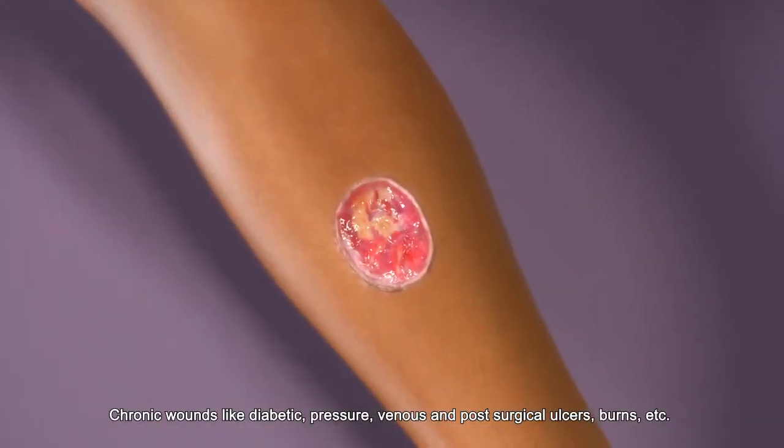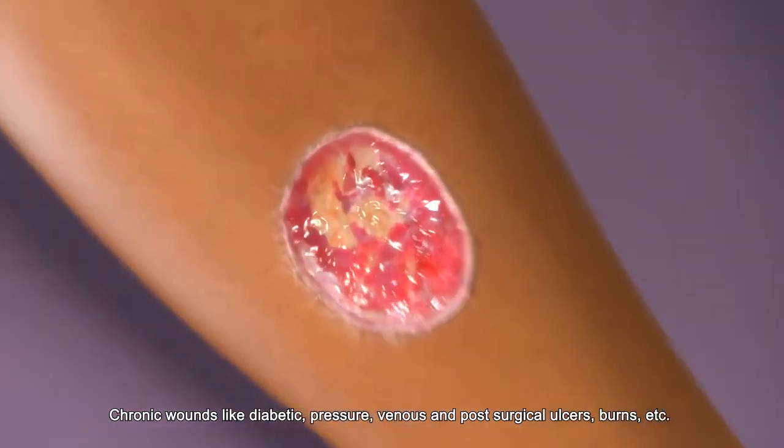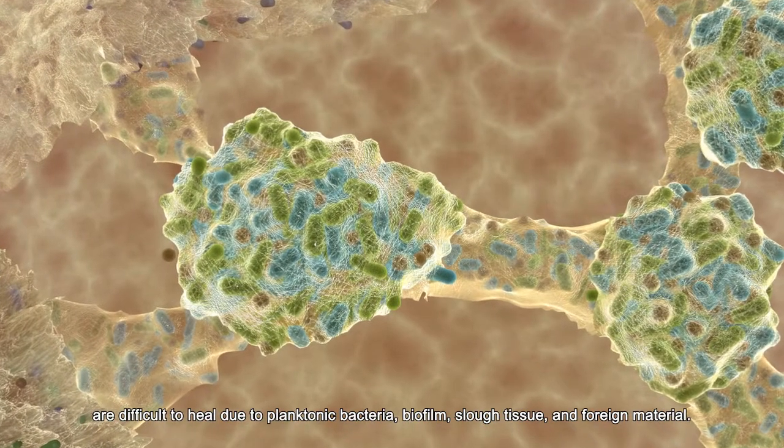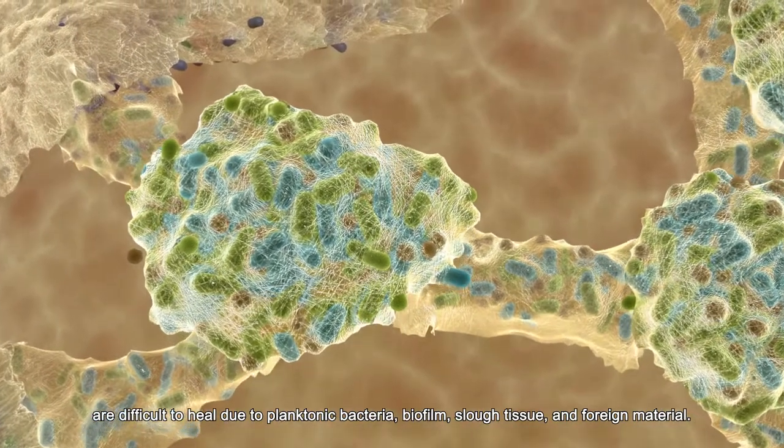Chronic wounds like diabetic, pressure, venous and post-surgical ulcers, burns etc. are difficult to heal due to planktonic bacteria, biofilm, slough tissue and foreign material.